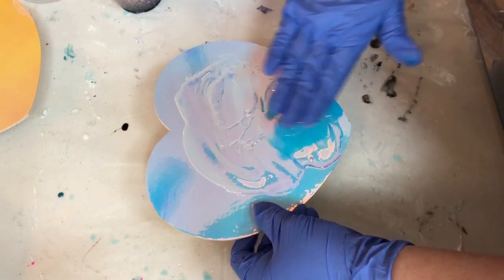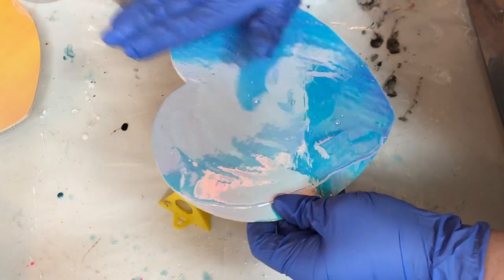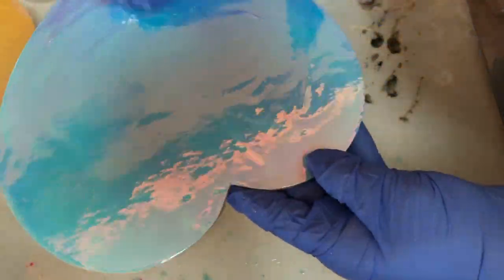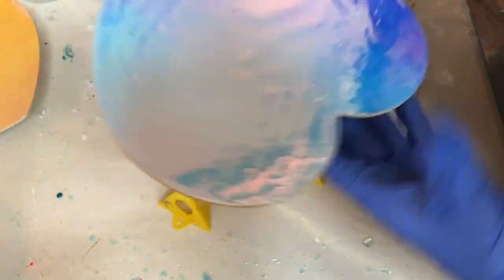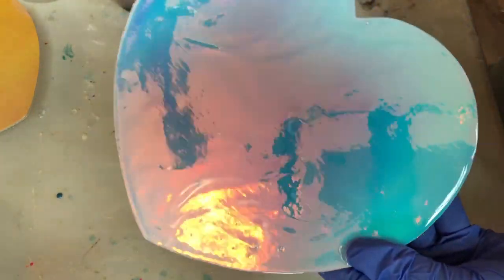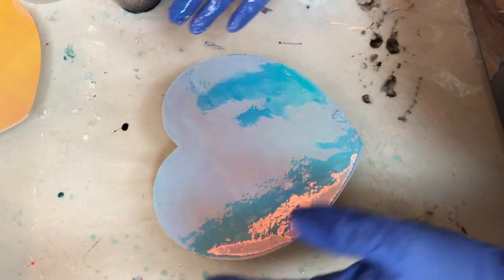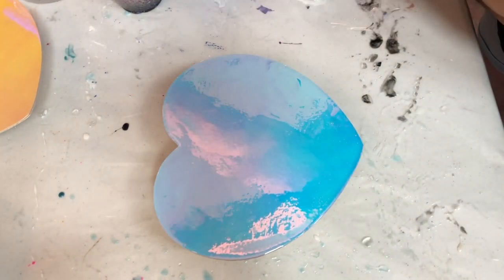I want to make sure that on this particular piece, because I've got the Cricut film on here, I get my resin around the edges — that'll help adhere it down and gives a nice clean edge too. I'm going to be adding other colors on top so we'll have plenty of resin on here. Let me clean my hands off real quick.